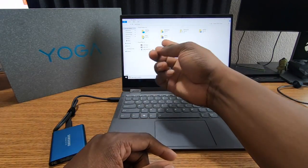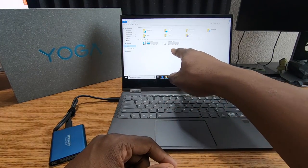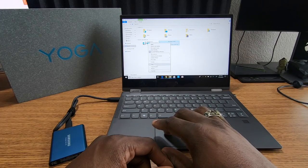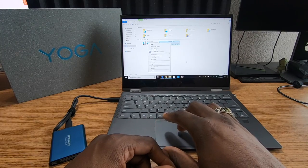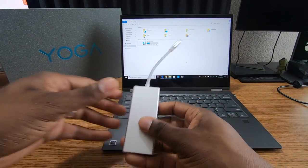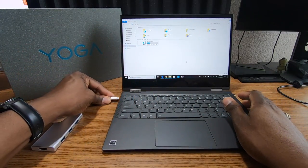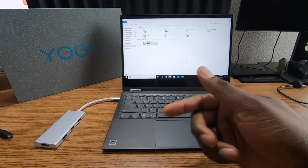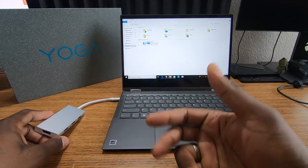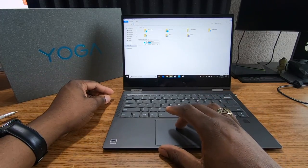I also have these little dongle setups that include external monitor connections, SD card slots, and USB-A ports. I've already used this so I know it works — you just plug it in and put in whatever you want, like a mouse. That's pretty much it for accessories.